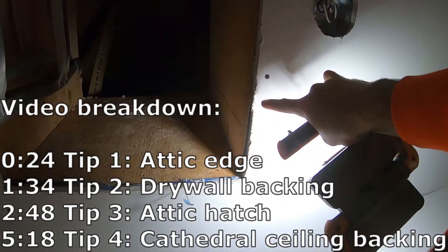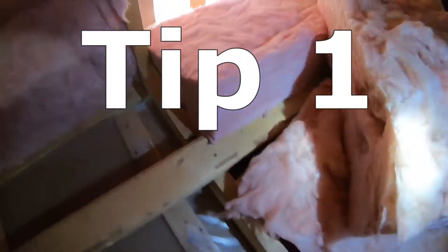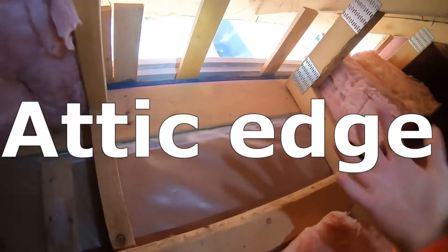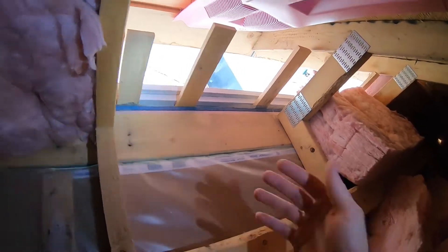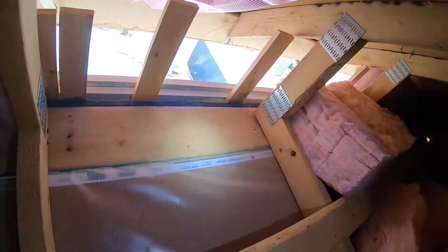You see all this space here — this is wide open. One thing, if you're going to build your own house, is you could put a border of plywood this high so that it stops a good portion of the wind coming in.